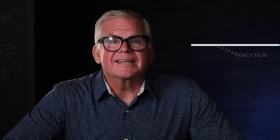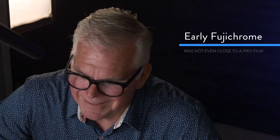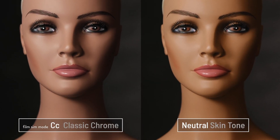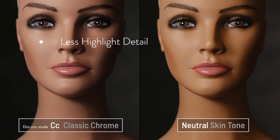The next film sim is Classic Chrome, and it doesn't really represent a specific film, but it is very reminiscent of the films that Fuji made before the Provia revolution. They used to make some non-professional and semi-professional films called Fuji Chrome in a couple of different varieties, but most pros didn't touch it because it wasn't that good. It does have a funk to it that's kind of cool to play with. Early Chrome films had a very different look — you can see less shadow detail and less highlight detail, and of course the crazy skin tone colors reminiscent of those 1970s Chrome films.